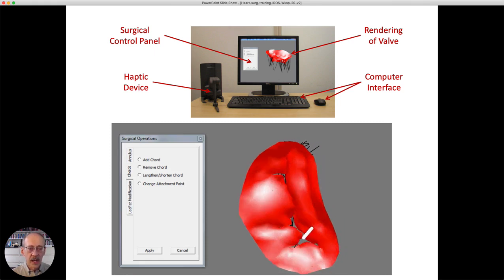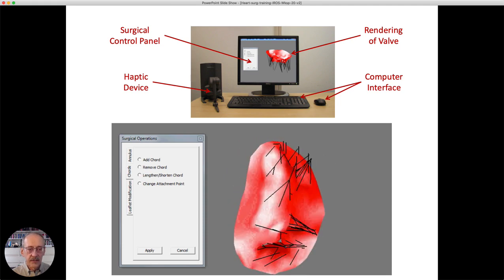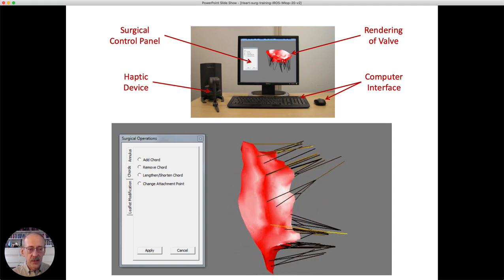A demonstration of the system shows the user moving the image around; the white stylus represents where the user is moving. They can poke the valve and feel the resistance, flip it over to see the cordae locations. The surgeon can then perform modifications — for example, touching one of the cordae to select it, then changing its length, shortening or lengthening it as they would in surgery using a piece of suture.